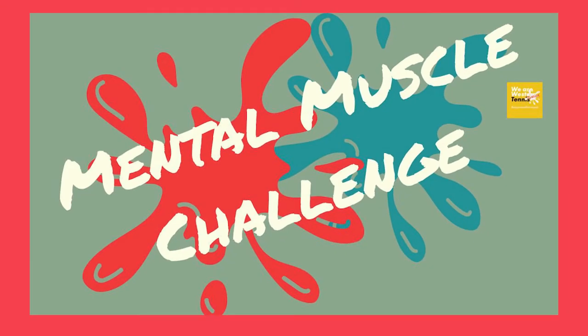Today's Mental Muscle is a word search. When it appears on your screen, why not see how many words you can find together as a family. Give yourselves a set time — say five minutes — and write down the number of words you can find. Let us know!